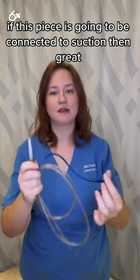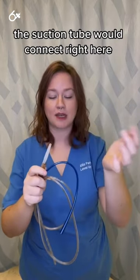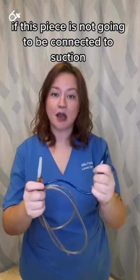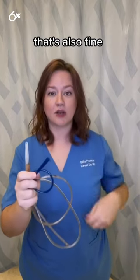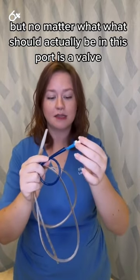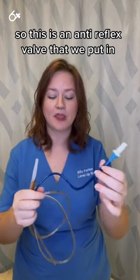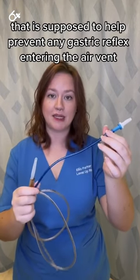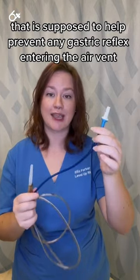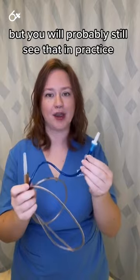If this piece is going to be connected to suction, then the suction tube would connect right here. If it's not going to be connected to suction, that's also fine, but no matter what, what should actually be in this port is a valve — an anti-reflux valve — that is supposed to help prevent any gastric reflux from entering the air vent. They really aren't supposed to be connected like that, but you will probably still see it in practice.